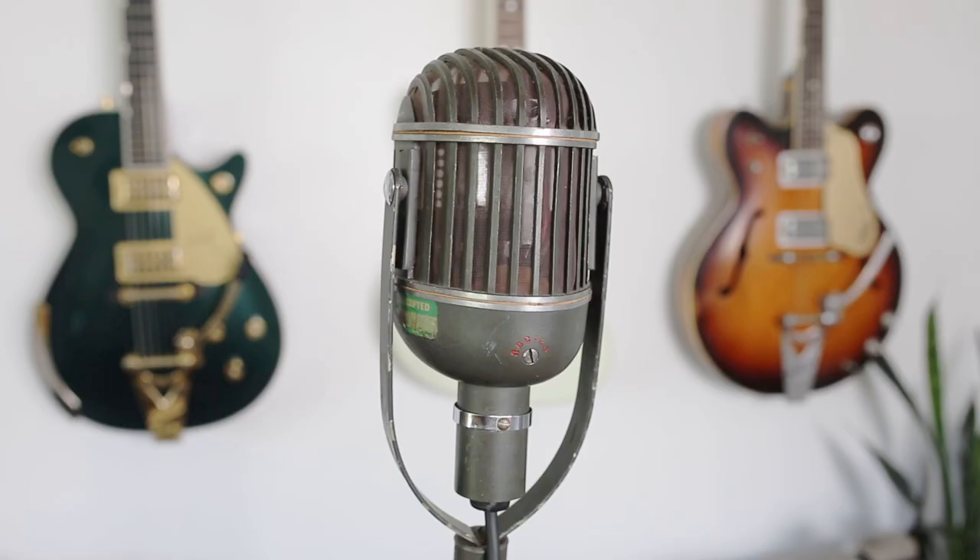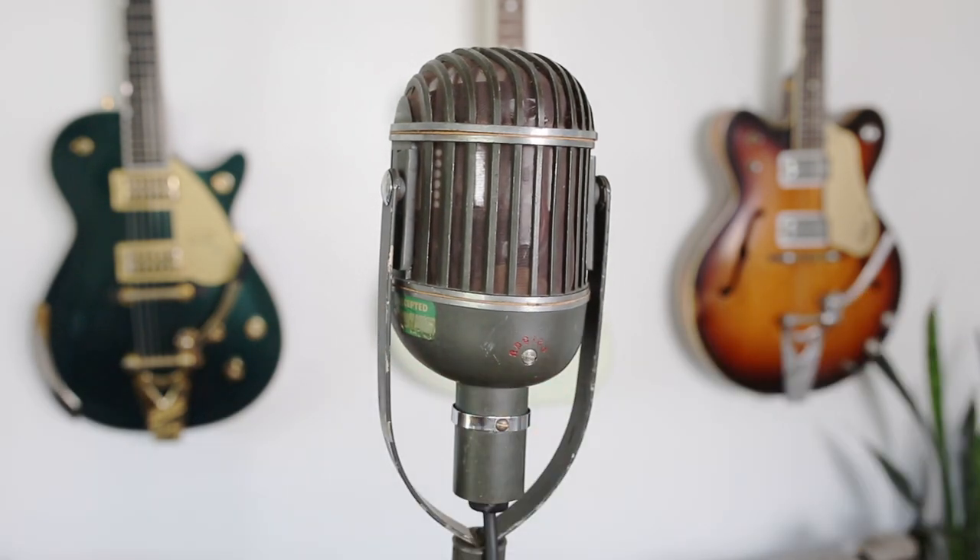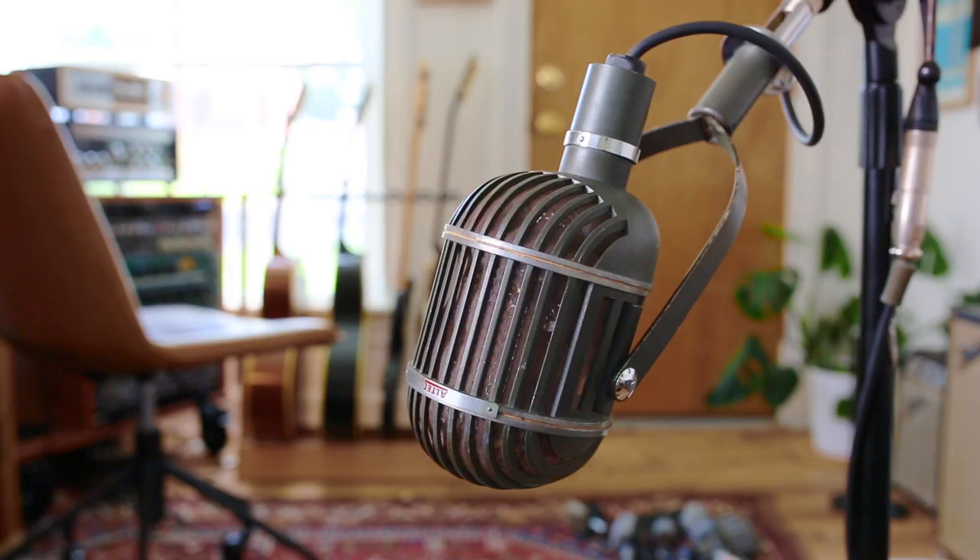On the back of the microphone you'll find a switch with different options for ribbon only, dynamic only, and a combination of both the ribbon and the dynamic. Today we're going to listen to all these settings on both drums and acoustic guitar.